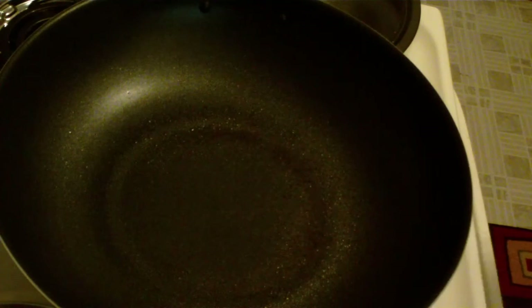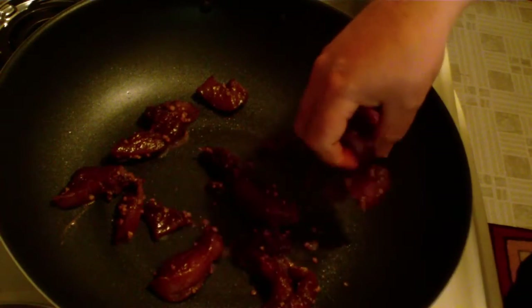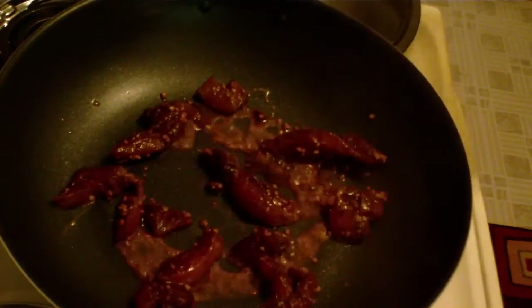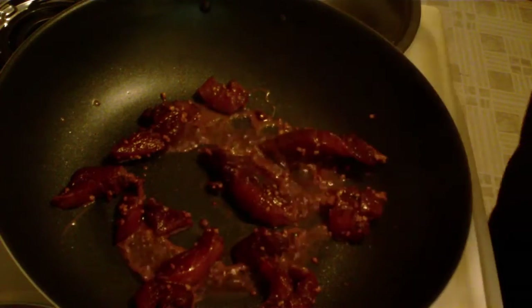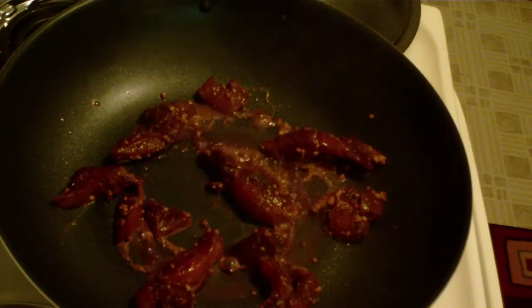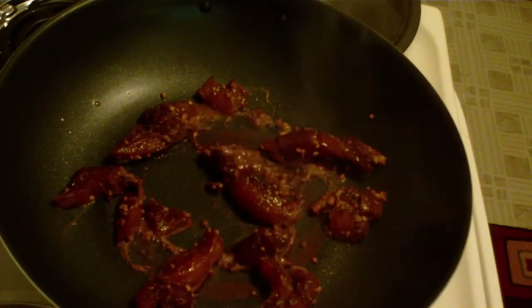I'm gonna switch angles so you guys can see what's going on. Alright, we're all set with the new angle. This is the marinade I let set overnight — you don't have to let it set overnight, it just depends on how potent you want the flavor to be. I like mine to be strong, so I'm gonna go ahead and toss this in there, spread it out nice and even, and splash just a little bit of that marinade in there, saving a little bit for later when we throw in our broccoli. Doesn't that look tasty?